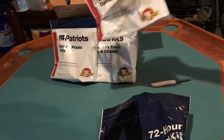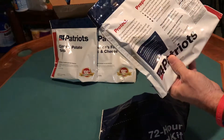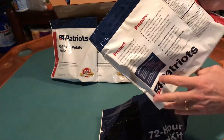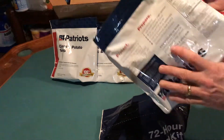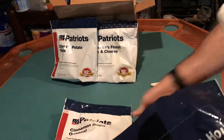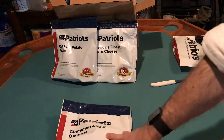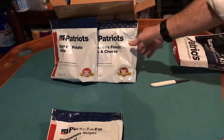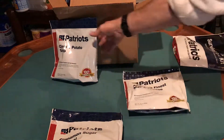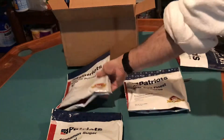This oatmeal has eight servings per container, with a serving size of one half cup. Calories per serving: 210. So there you go — looks like a fairly basic kit. For 72 hours, three meals a day, one person: I'm going to go with the oatmeal for breakfast, potato soup for lunch maybe. How many servings? Four servings of the potato soup.